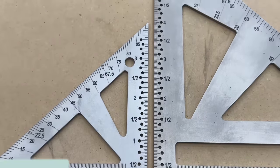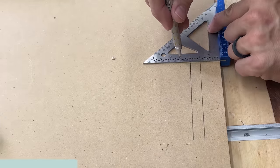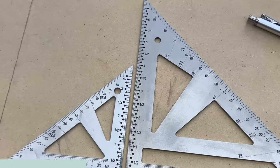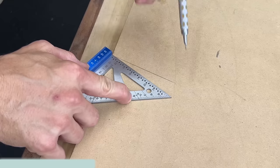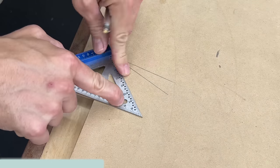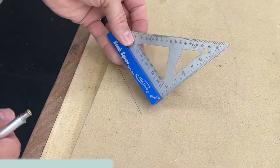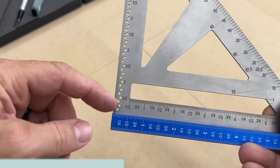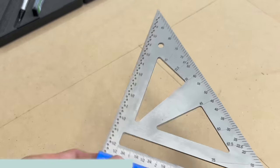Each one of these squares has holes at eighth-inch increments so you can draw parallel lines to the edge of your stock, which is great for layout. I also like how easy they are to read — they're a satin finish, so even though it's stainless steel, it's not too shiny and doesn't glare on you. You've got graduated marks all the way up the long side of that triangle from zero to 90, which helps you lay out angles. I love the fact that they've thought of two ways to get measurements off of this square.